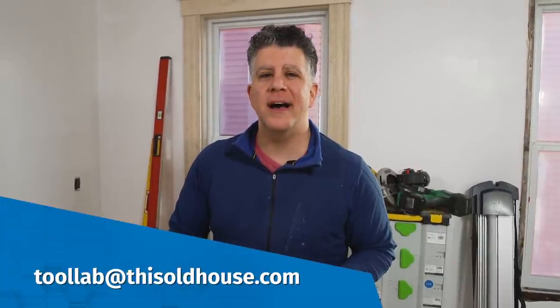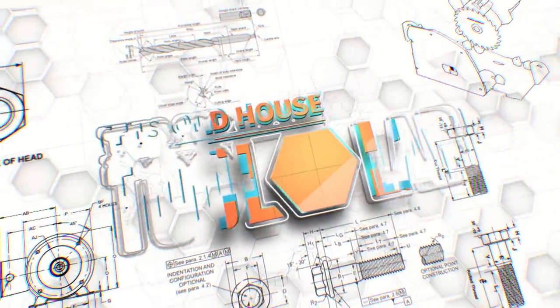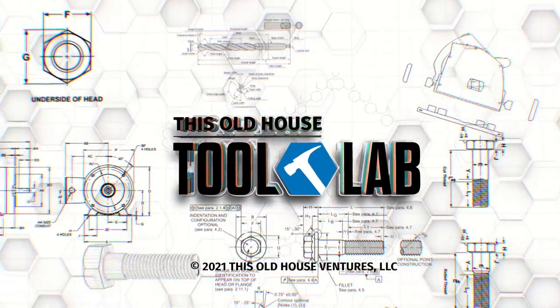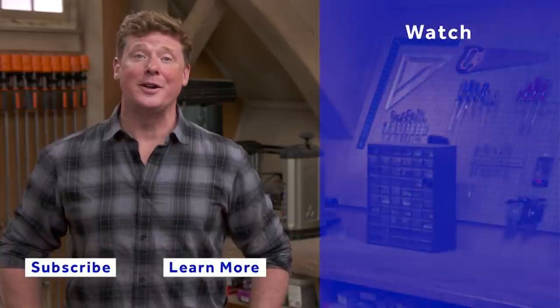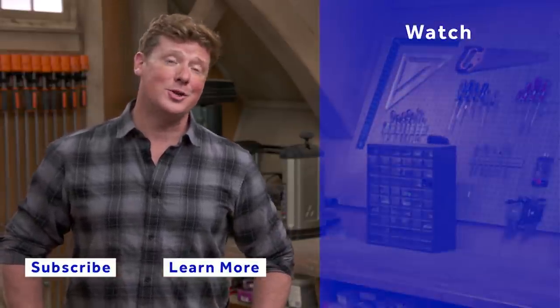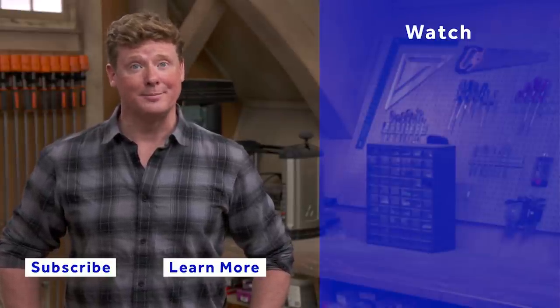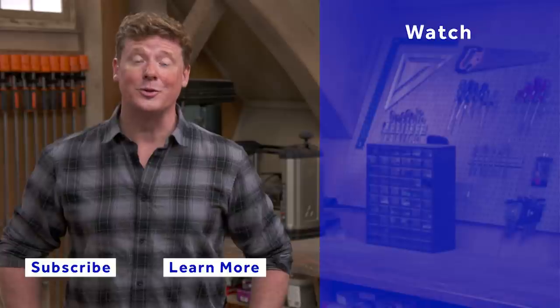I hope this was helpful. If there are other topics you'd like to hear us cover, please send us an email at toollab@thisoldhouse.com. Thanks so much for watching. Until next time, I'm Chris Ermides. This Old House has got a video for just about every home improvement project, so be sure to check out the others. And if you like what you see, click on the subscribe button to make sure that you get our newest videos right in your feed.